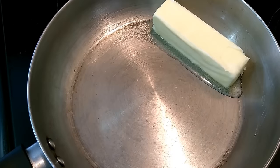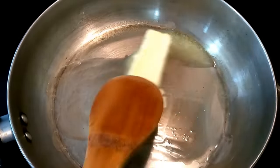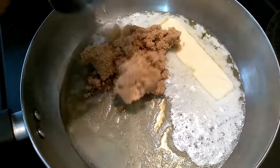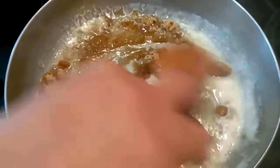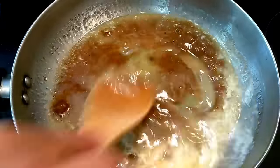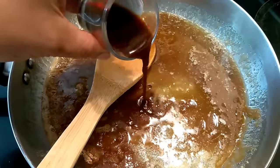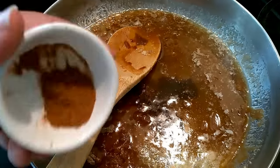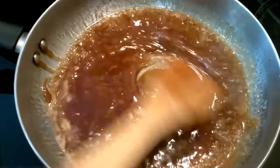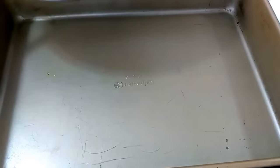I'm going to start by melting my butter over medium heat. For the sugar, you could use anywhere between half a cup to three-fourths of a cup — that's about 100 to 150 grams of brown sugar, however you like it. Just mix it well, make sure there are no lumps in your brown sugar. I'm using half of the vanilla — about one and a half teaspoons — and half a teaspoon of cinnamon powder, then we're just going to pour this into my pan.